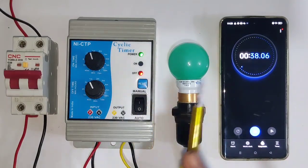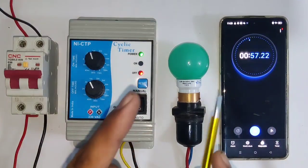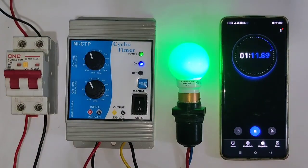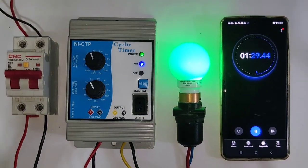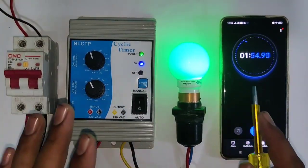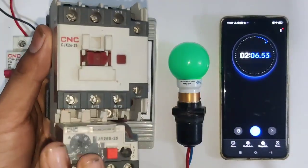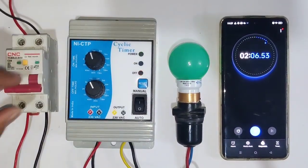You can program this timer very easily and the connection is also simple. You can connect this timer at home or in industry for automatically starting and stopping loads. You can also connect this timer to control a water pump motor — when timing is complete the load will start, and the on indicator will blink. The load will run for one minute, then stop automatically. You can also use this timer to control a dual starter.